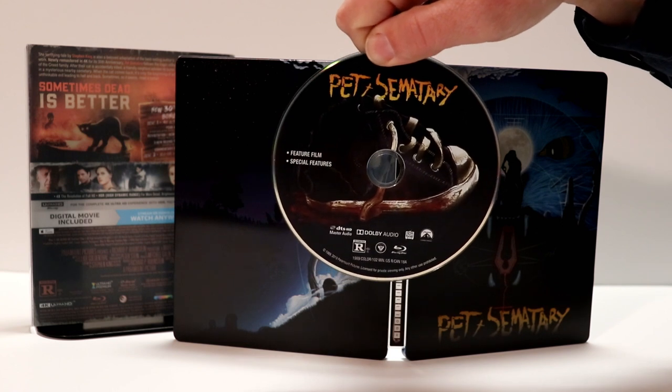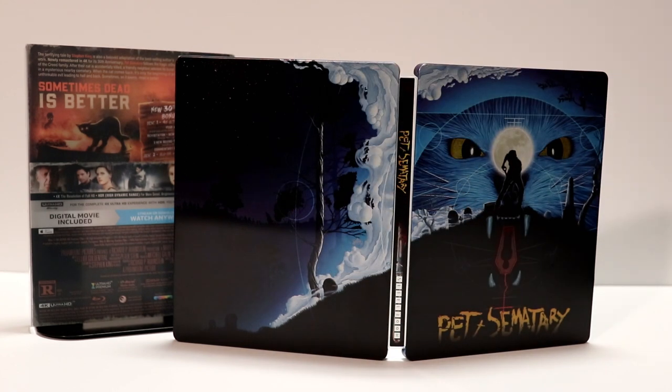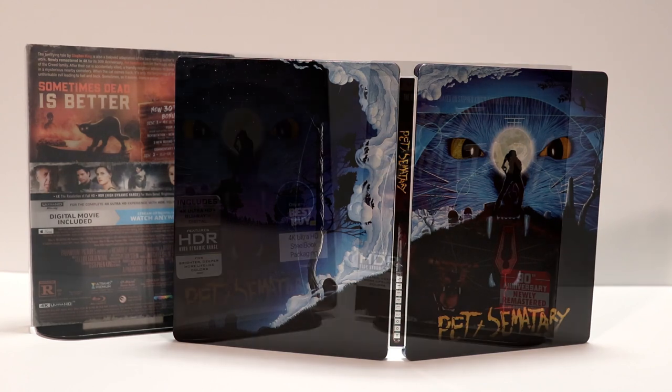I'm really looking forward to checking out the 30th anniversary special features. I really enjoyed the movie — I have seen this in the theater and I think I've seen it a couple of times. Actually, I don't think I've ever seen it on Blu-ray; I've seen it on DVD. So I'm really looking forward to checking this out again before the new movie comes out.